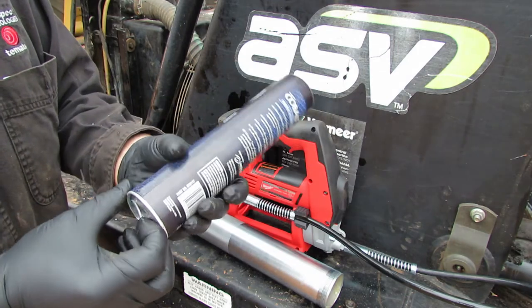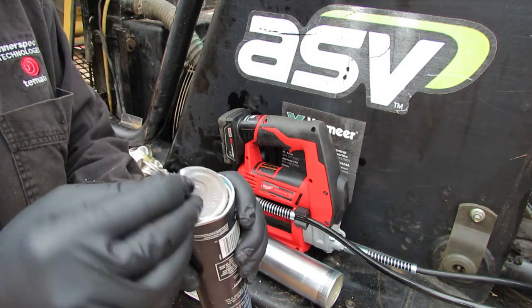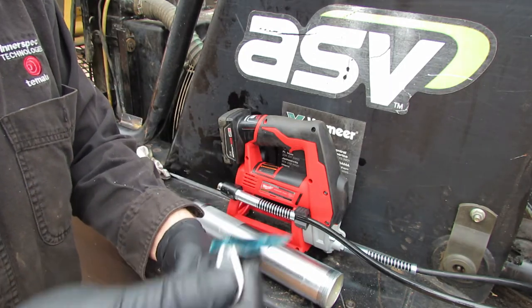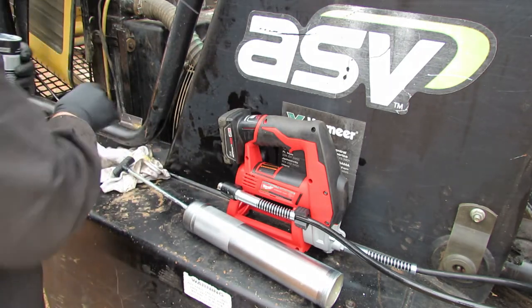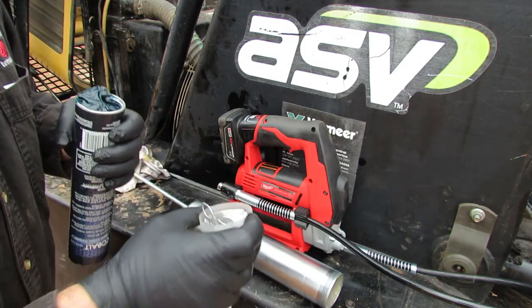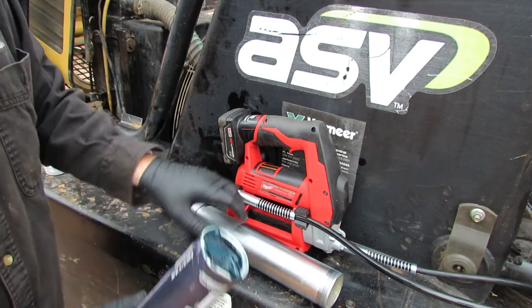You've got this little pull tab here, just like opening a can of Vienna sausages. Kind of wipe that off. Wow, that is some sticky grease! I like to take the cap and put this little pull tab down inside of there, then kind of fold that grease over a little bit.